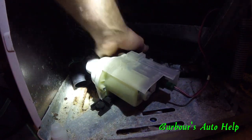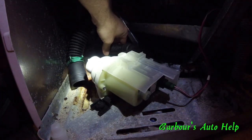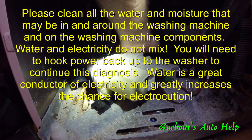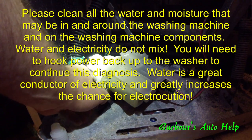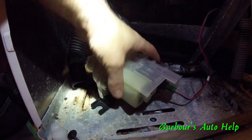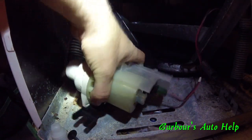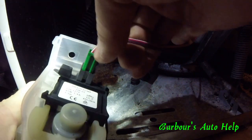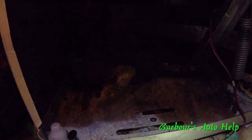Same thing for this hose too — you might have a little bit of water still in it, but you can't clamp this one off because it's hard. Just have a bucket ready to catch that water. It's got two bolts that hold it on — one on the front and one on the back side. Pull that bolt out, set it off to the side, loosen the one in the back, and slide it out — it comes right out.